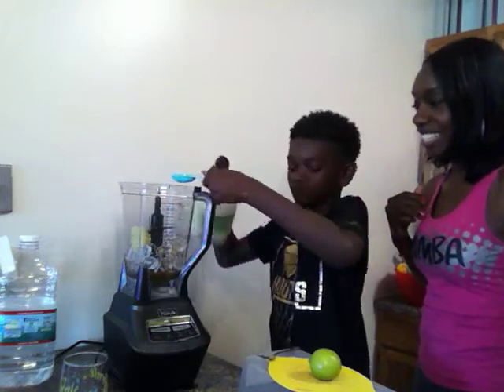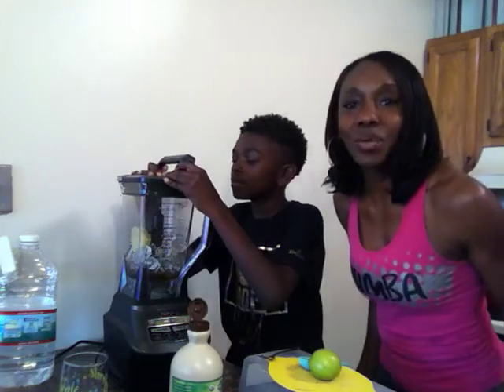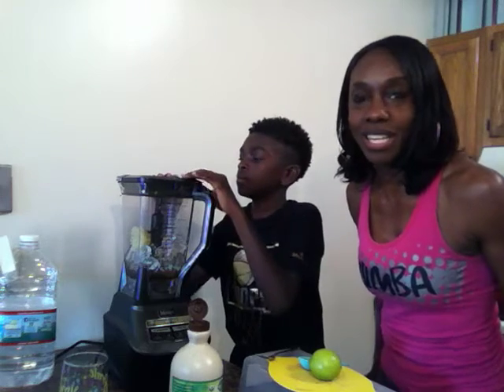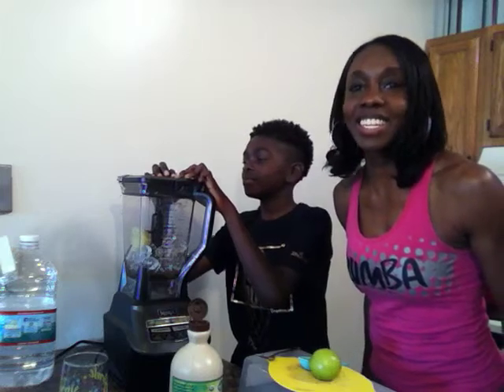So Yohanan, explain to them about how long you should let this blend. I will say, let this blend for about two minutes and five seconds. I don't know if we're going to go that long today because the blender sound can be kind of annoying, but Yohanan is going to be teaching me how to dance when he turns the blender on, so this should be interesting.